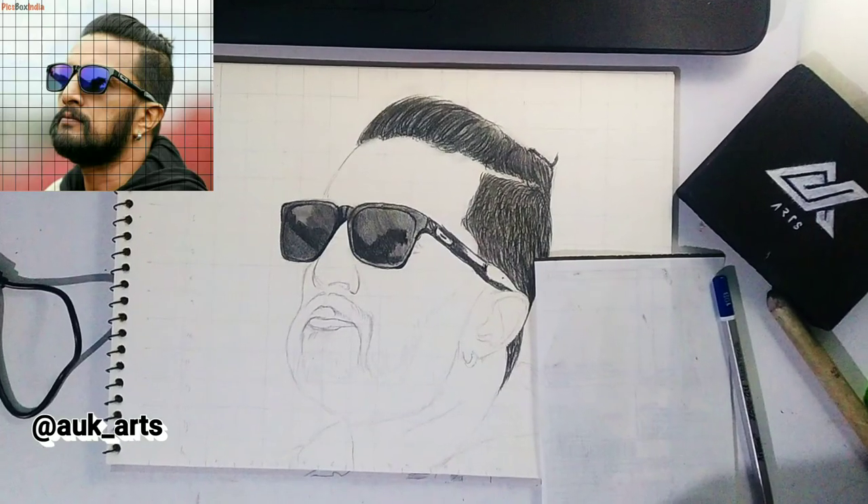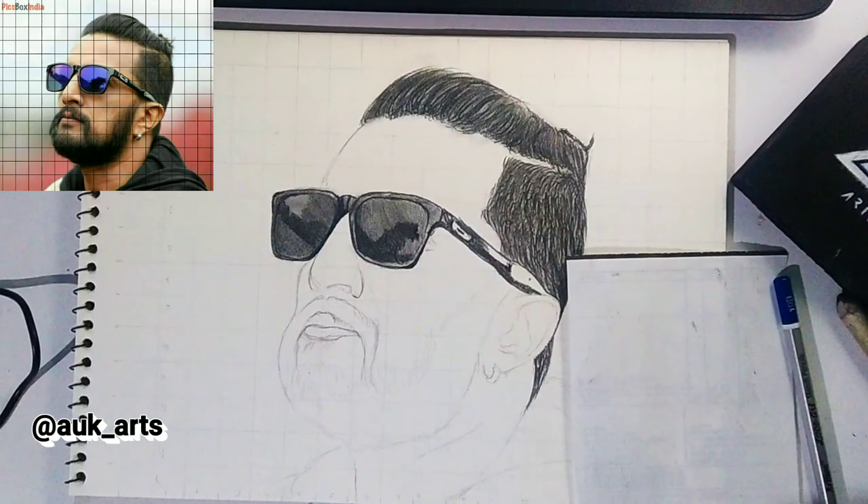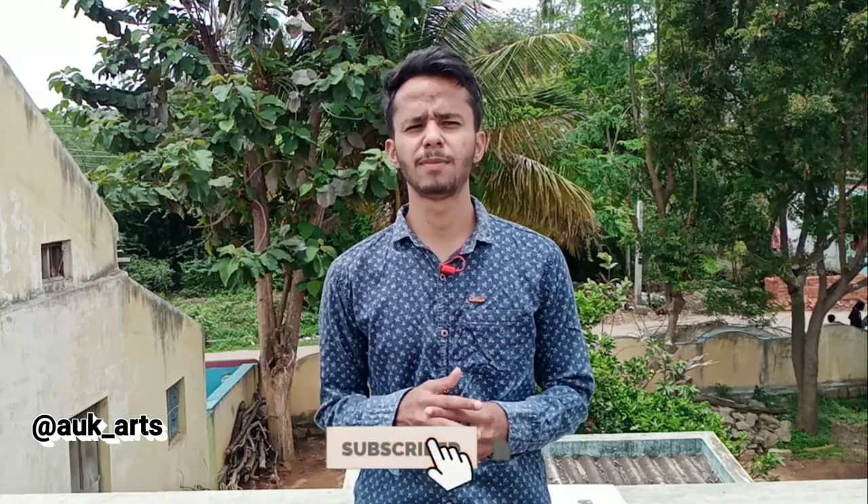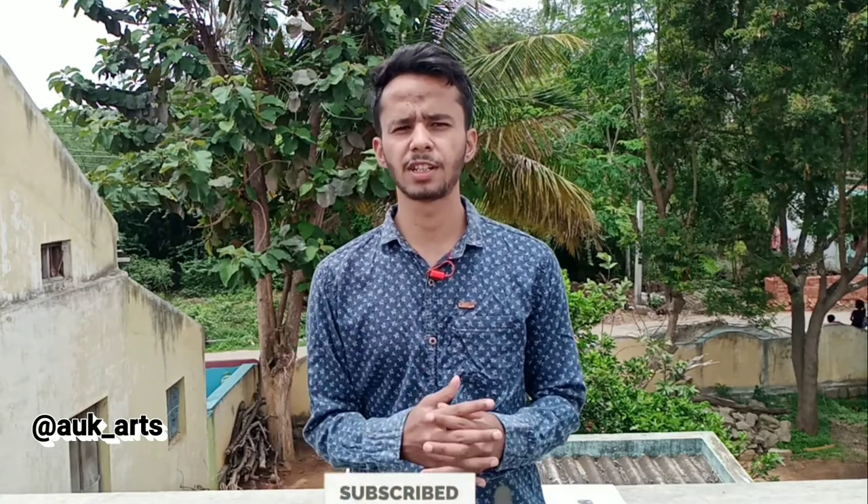So we will take a look at the goggles and hair. I hope this video will show you how to draw the goggles and hair. In the next video, we will take a look at the beard and skin shade. So subscribe to our channel and press the bell icon so you will get the upload notification. See you in the next video, and thank you so much for watching.